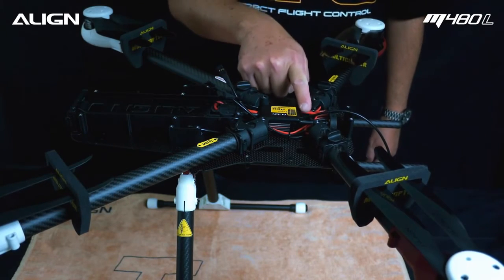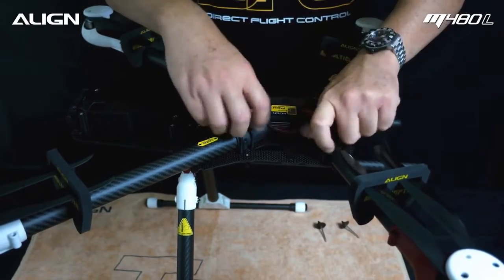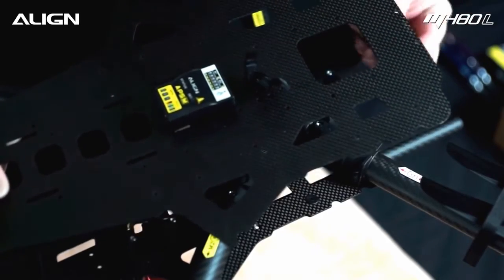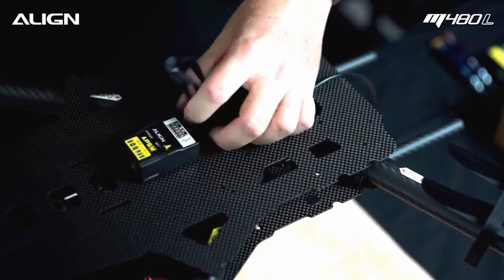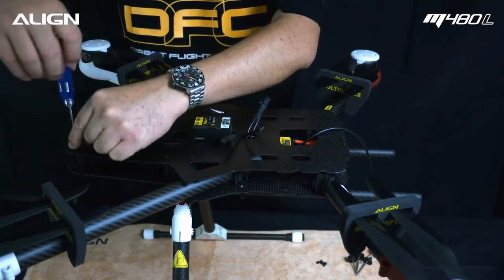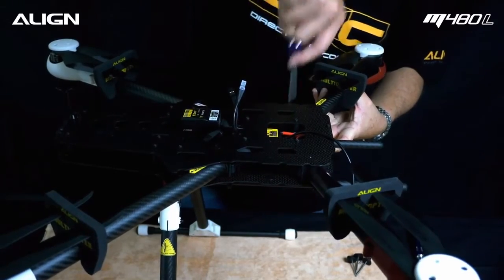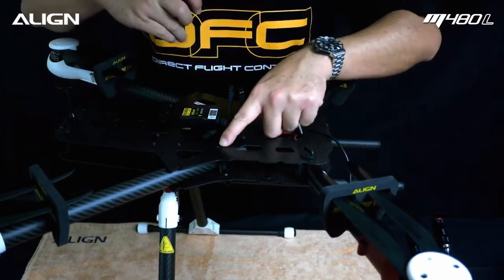When finished, go back and confirm all wires are connected properly. Remove the four twist-off screws. Route the signal wires through the upper carbon plate opening and route the PCU wire through the upper carbon plate, then attach the upper carbon plate back to the frame. Double check to ensure there are no wires pinched under the frame. Install all screws using a 2mm hex driver, then insert the twist-off screws and tighten. For the two rear arms, there are two holes for the twist-off screw — use the outer hole for this multicopter.